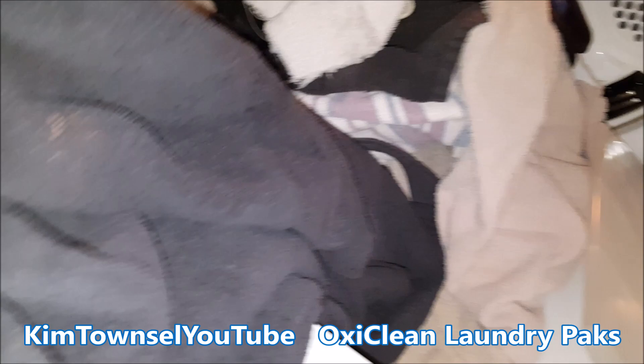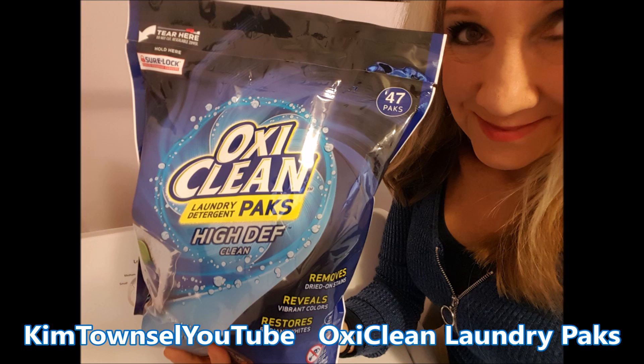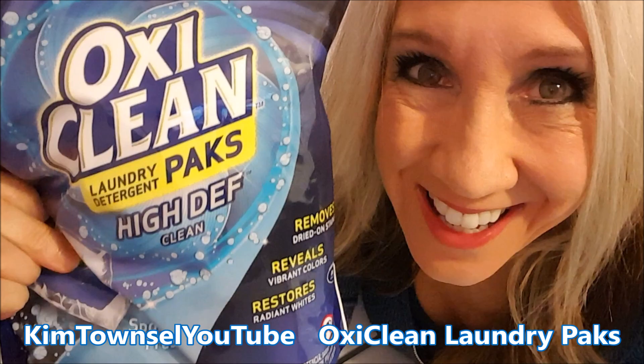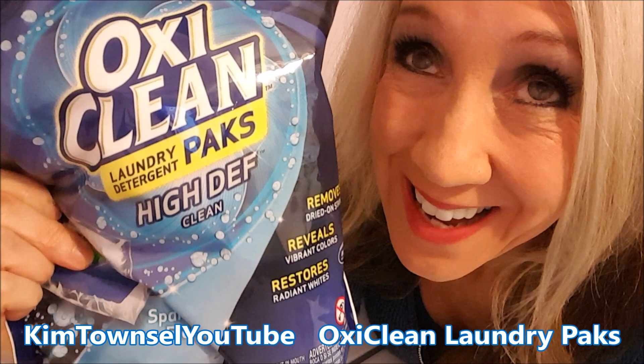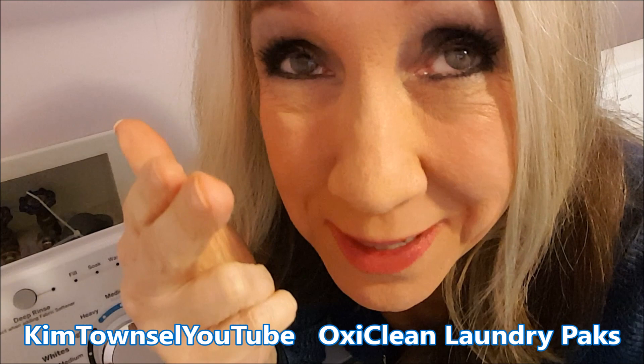I am pleasantly surprised. I don't have anything bad to say about the OxiClean packs — they dissolved well, they cleaned my clothes, and didn't leave a strong odor. I'm very happy to have found a product that works and that I can highly recommend. Thank you for watching my video about the OxiClean laundry packs. Remember it's free to like, subscribe, and leave a comment. And remember until next time — they say cleanliness is next to godliness, so smelling good and having clean laundry is pretty cool.